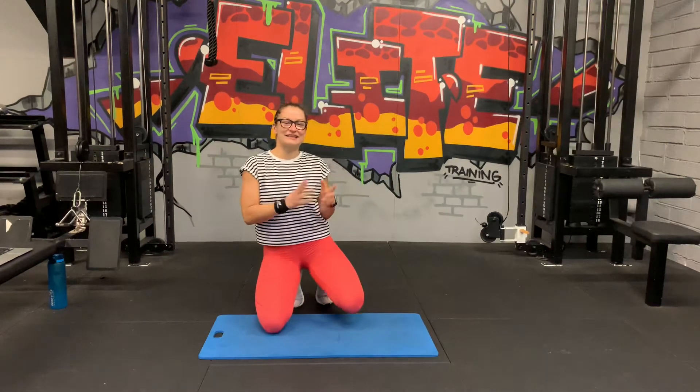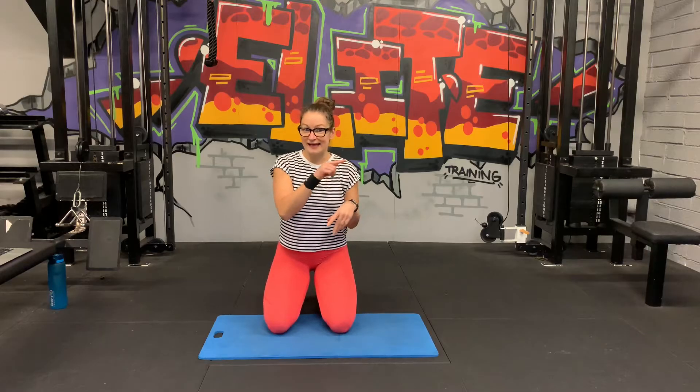Hi guys and welcome back. Today's home workout is all about the core. We're going to do an abs session. It's a pretty hard one but we're going to be finished in about 25 minutes. I've got two big blocks of six exercises and we're going to go through each three times.